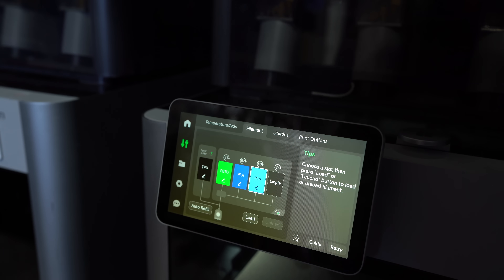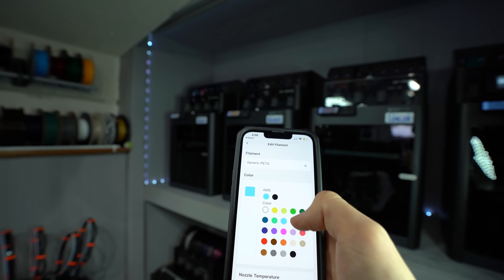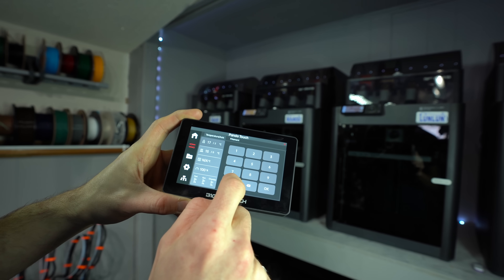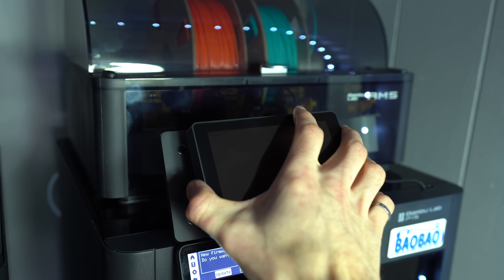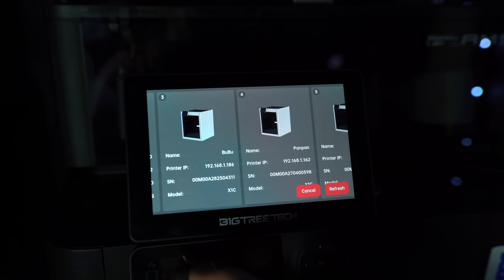And whenever there is an issue, all we're presented with is an error code and no written explanation of what has gone wrong. For these reasons, a smartphone running the Bambu Handy app is pretty well essential to the operation of these printers. This is where the PandaTouch comes in — an aftermarket screen that aims to bridge the gap in functionality between the P1S and the X1C, providing a more convenient user experience, in addition to some value-added features that even the X1Cs don't have.